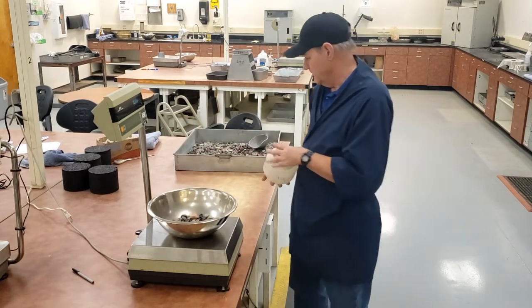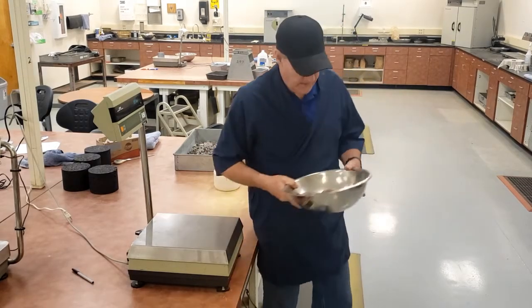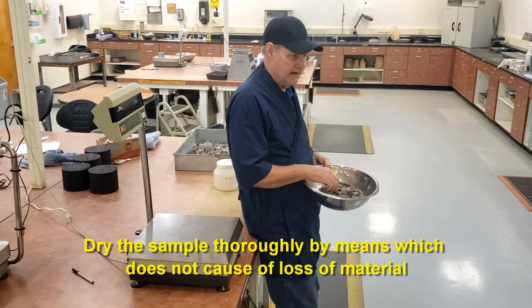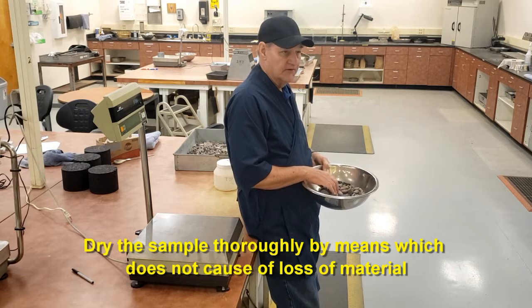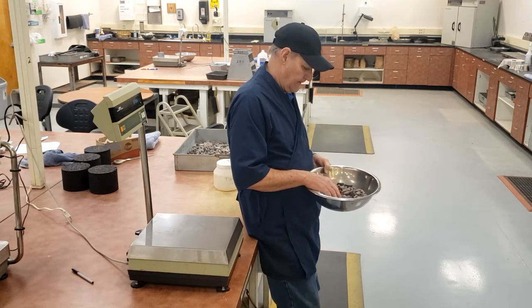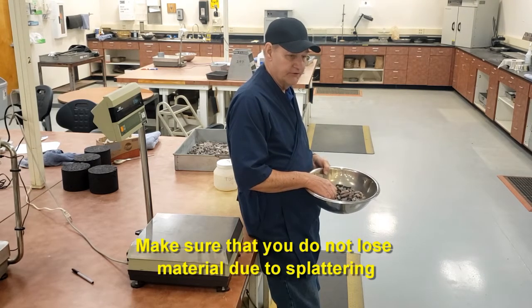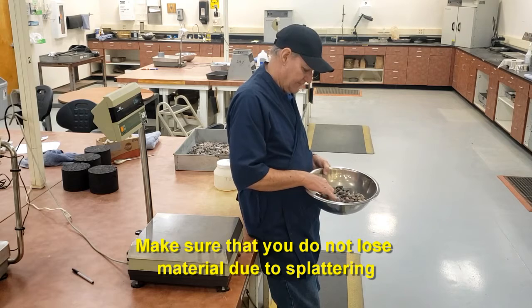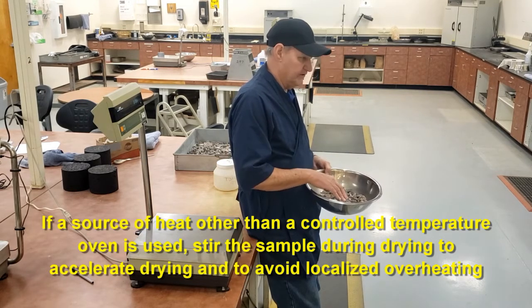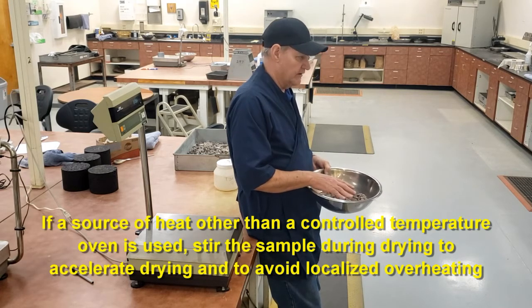Record your initial weight, and then we're going to dry it. You can dry it in an oven, or you can use other means such as a hot plate, heat lamps, stove, or even a microwave oven. You have to make sure as you're drying it that you don't lose material due to splattering. You don't want the heat to be so localized and so hot that it causes splattering. You're going to have to stir it occasionally to prevent splattering. Dry it to a constant weight.